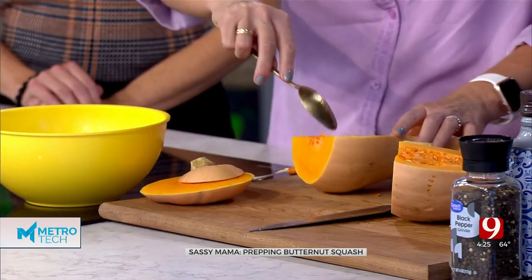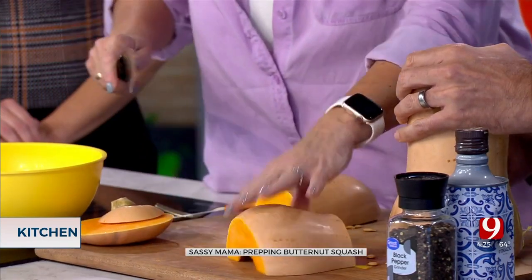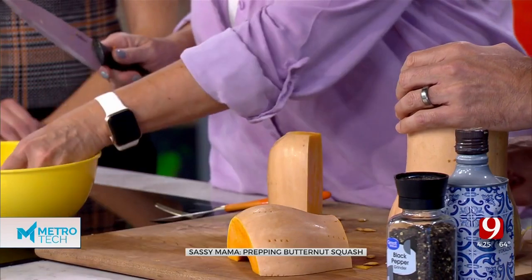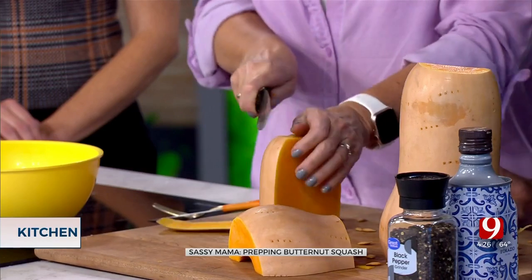What you're going to do is take your spoon and clean it out. Then at this point you can use a really good peeler, like a potato peeler. I don't really do it that way — I'll just take my knife. I'm not afraid to just lose a bit of squash. That's why you cut both ends off. It's kind of like you do a pineapple: you just take the knife down the side like that.